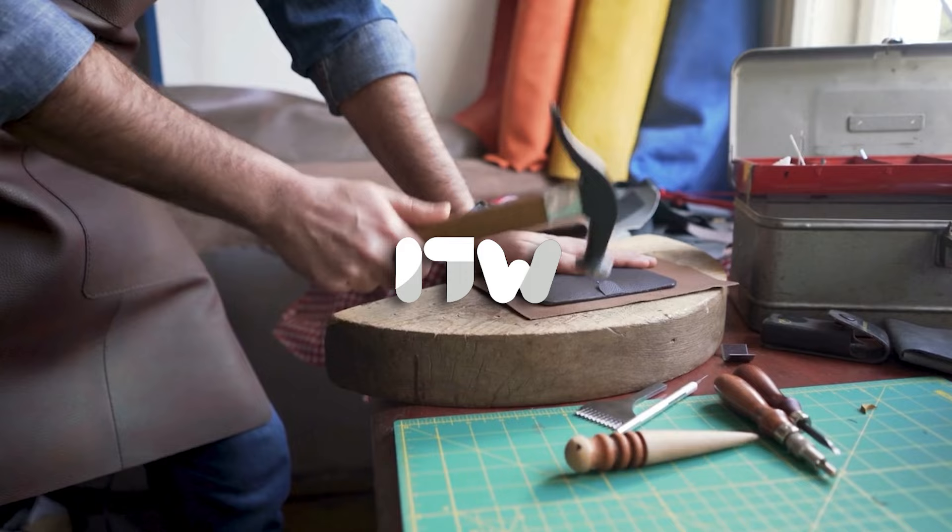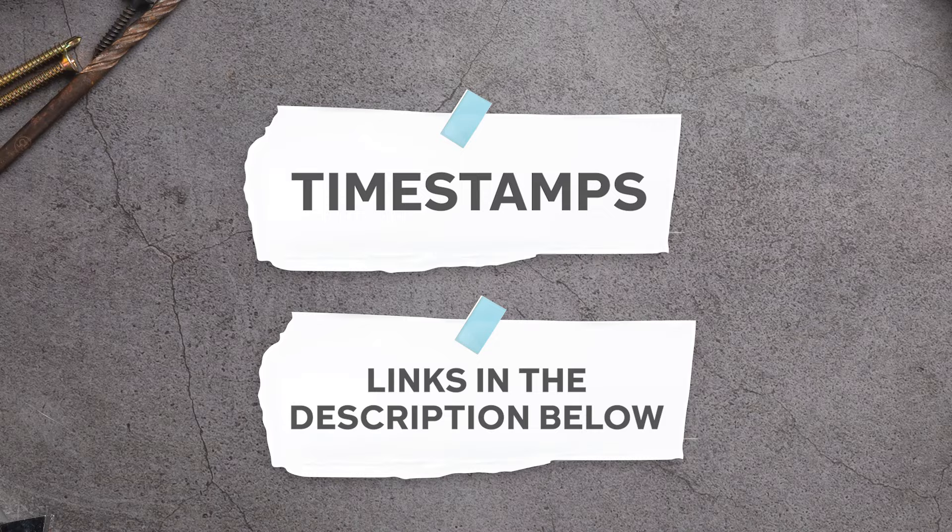To help you further, there are timestamps and direct links to all the products in the description below. So, let's get started.